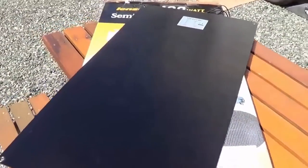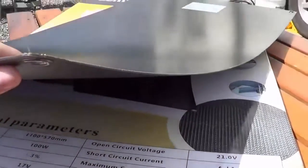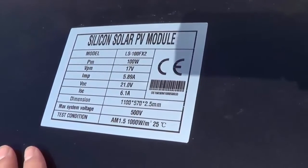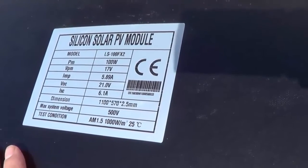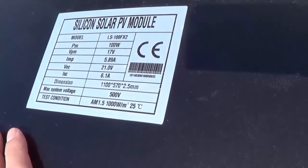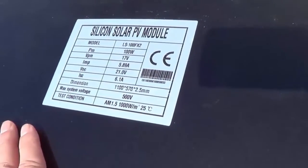Here's a quick look at the backing — rather than the standard aluminum type, this one uses a fiberglass backing. Here are some of the specs: 100 watt panel, 17 volts working voltage, IMP 5.89 amps expected output at 17 volts, open circuit voltage is 21 volts, and short circuit current is 6.1 amps.